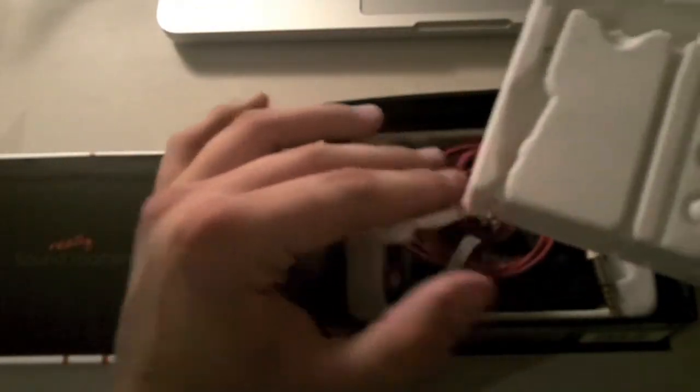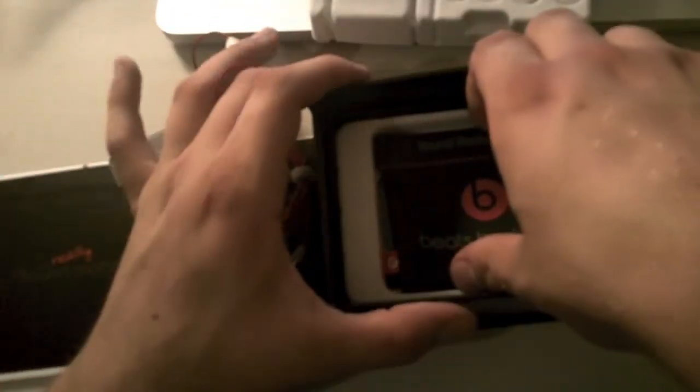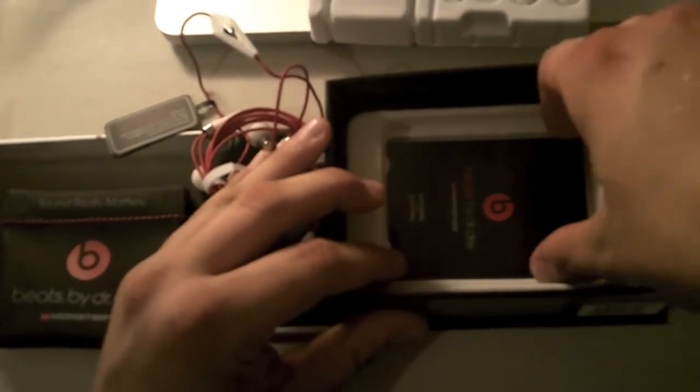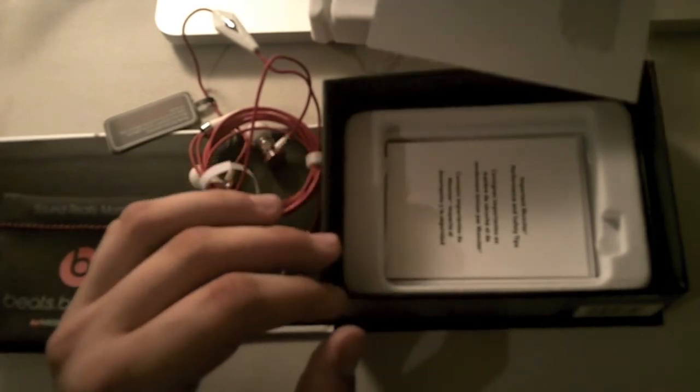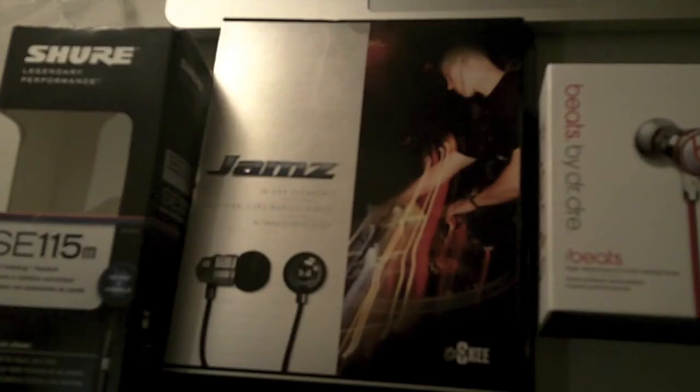The cord seems quite thin for these headphones, but whatever. So we've got our headphones. I like the cable — it's a nice color here, I like my red. And our 'Sound Really Matters' Beats by Dr. Dre. Clip case. And just manuals, warranty stuff, and safety tips — all that stuff down there.